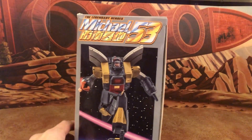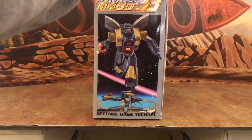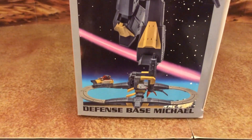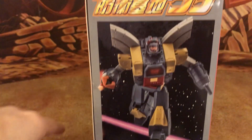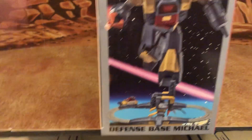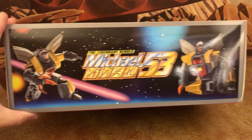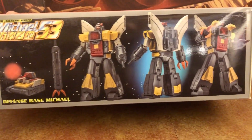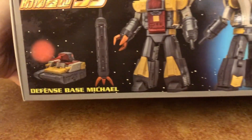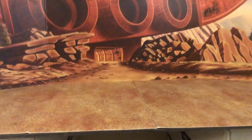The side of the box has a nice product image showing both robot mode and the alt mode defense base. The other side is the same — Michael 53. The top shows some poses, and the bottom has different side views of the robot, tank, and rocket. Really nice packaging overall.